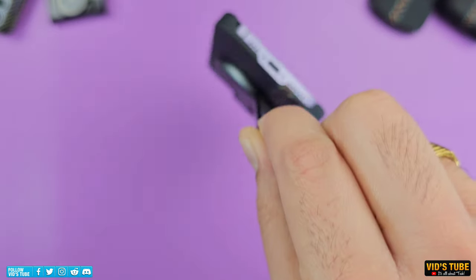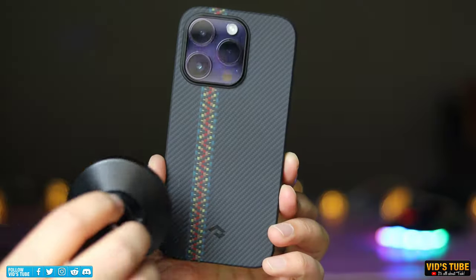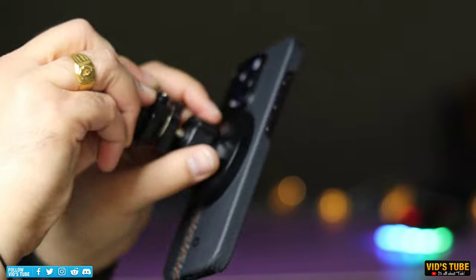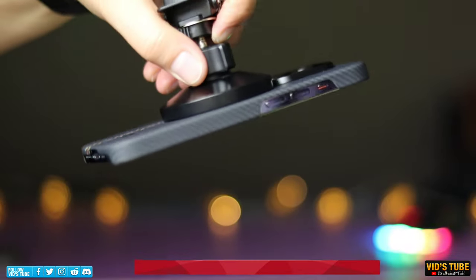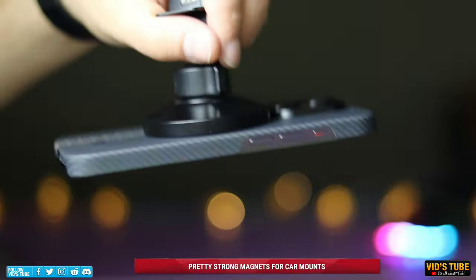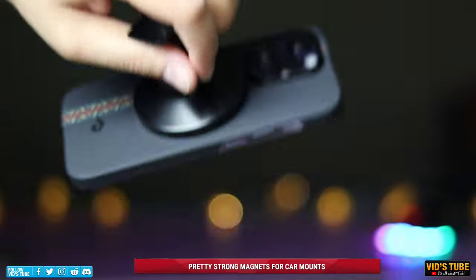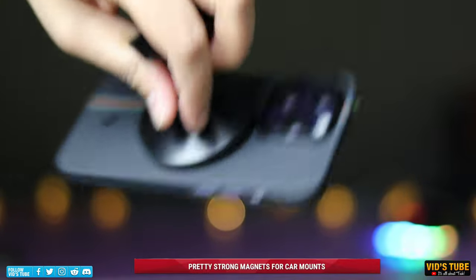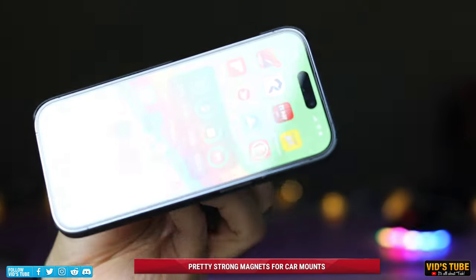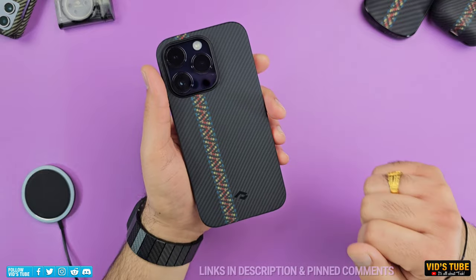The magnets are really strong — you can literally shake it as hard as you want and it won't fall off. This is really helpful for MagSafe car phone mounts. Non-MagSafe cases won't stick to any MagSafe mount, but this Pitaka case has a built-in array of strong magnets and sticks to the mount really securely. From my testing so far, this case has never fallen off the mount once.